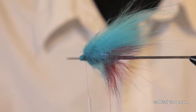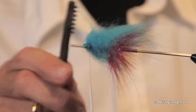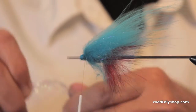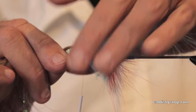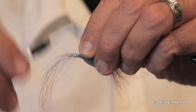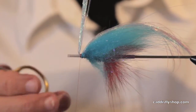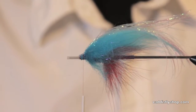Greg walked me through tying a few of his patterns — pretty cool. So now here comes some flash. We're going to put polar flash straight over the top, nice and long. Apparently those Great Lake steelhead eat a lot of bait fish. I hear our steelhead eat a lot of squid. This is a little bit bigger than any fly I would normally use. I'm going to fold it back here — ooh, I like that.